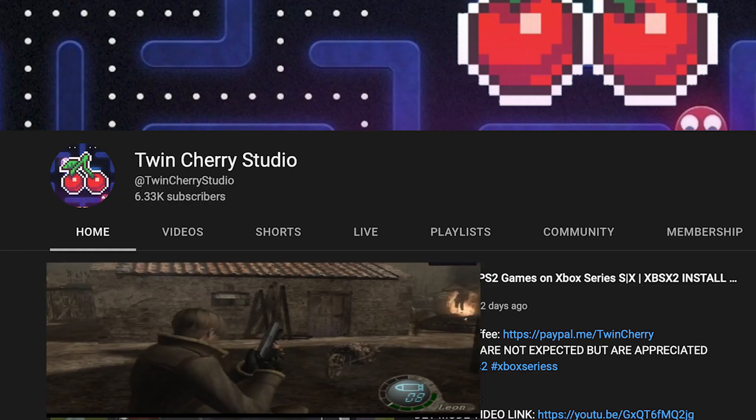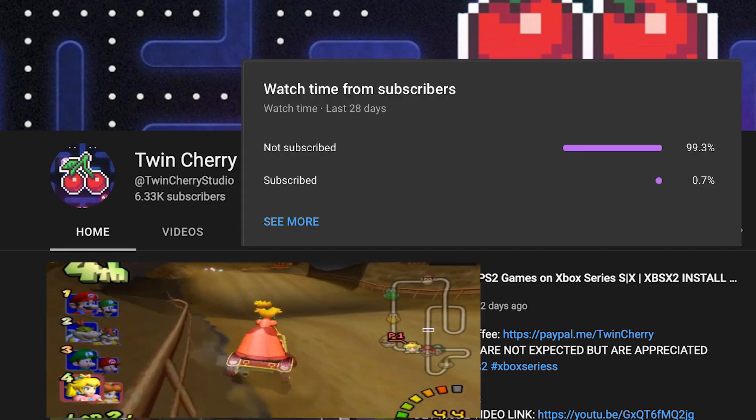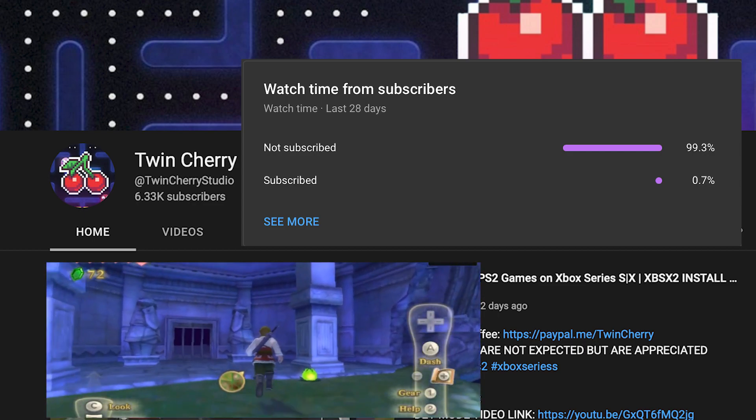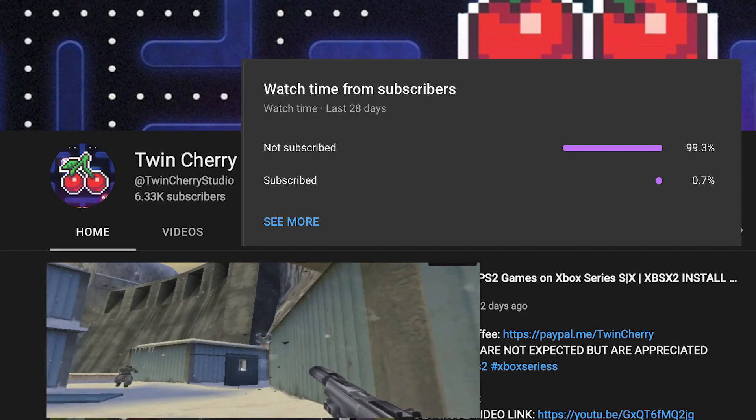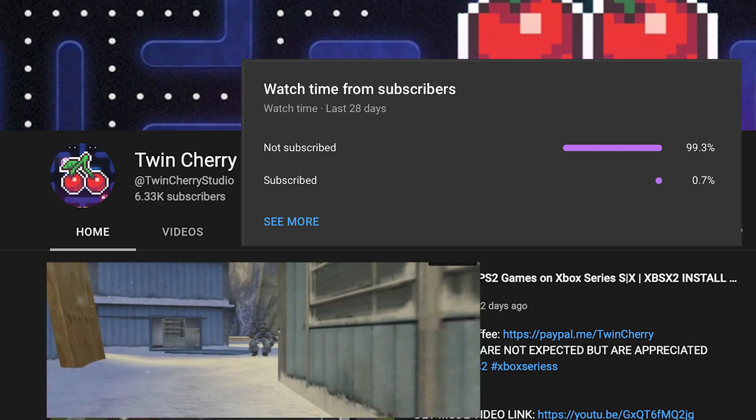Now before we begin — 99% of my viewers are not subscribed to the channel, and I understand why: you get the information you need and you don't need me again. I'm not going to ask you to subscribe, but I am going to ask you to hit the like button if you find the information useful. Let's get back to the tutorial.